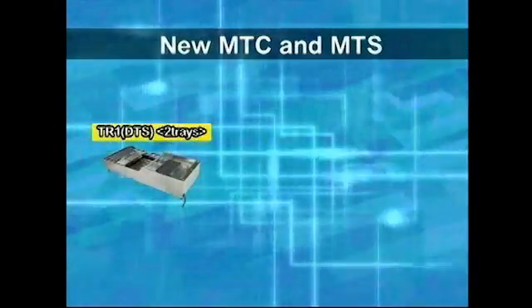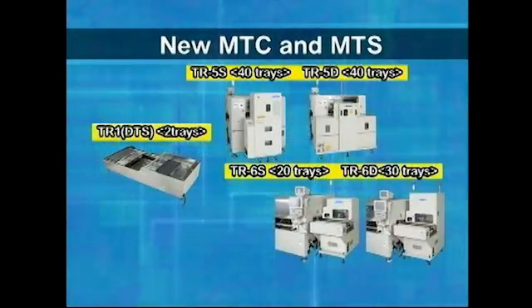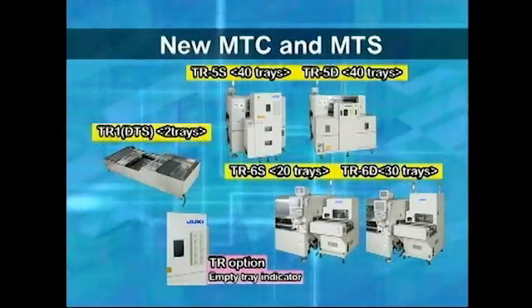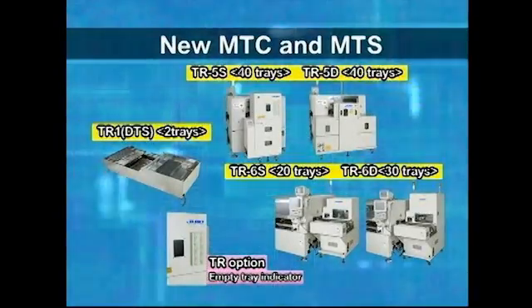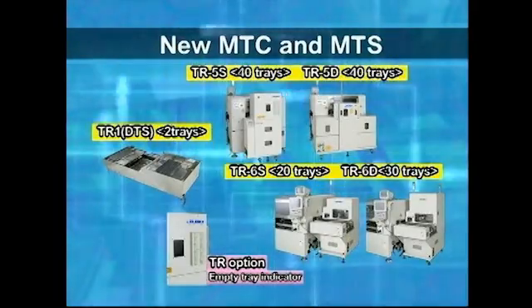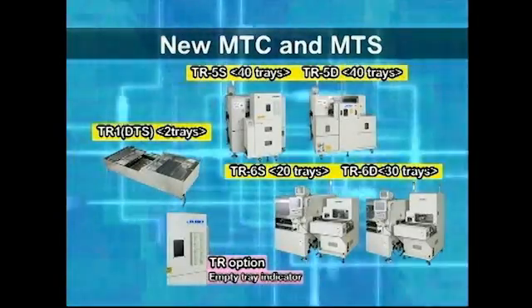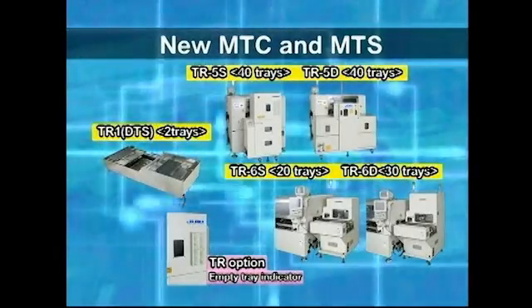A matrix tray changer and matrix tray server have also been newly developed, and a variety of options are available. LED indicators show when components have run out, and the number of tray stages with depleted components can be confirmed externally. In addition, a super low speed mode and 2-inch waffle pack holder have been added.